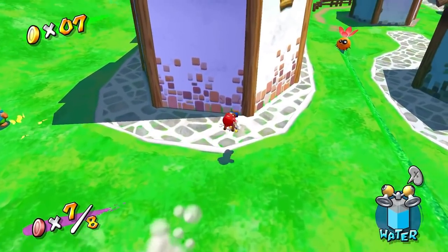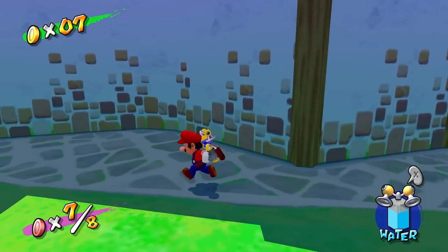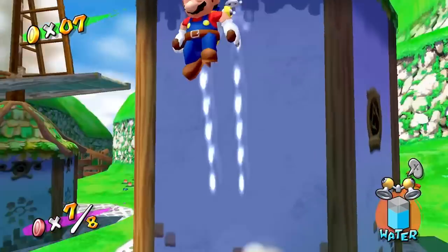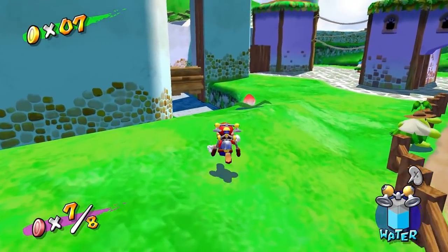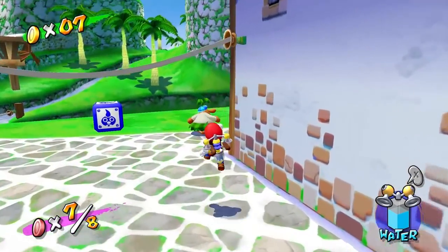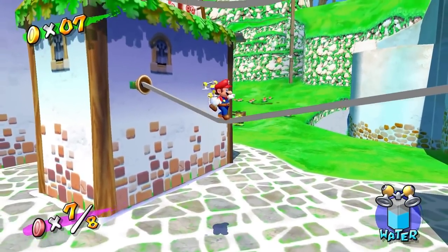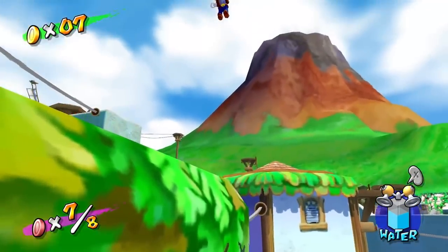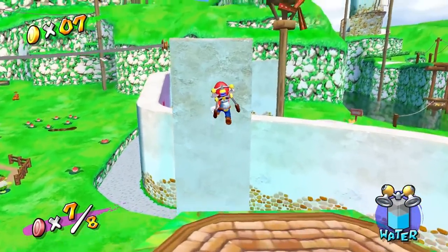Here's the cool part: Super Mario Sunshine now supports the Nintendo GameCube controller, sold separately. Players can now play this title using the same controls as found in the original GameCube release. The biggest control option here is the pressure-sensitive — really just analog versus digital — analog triggers on the GameCube. There are some quirks with FLUDD in Super Mario Sunshine related to those analog triggers.